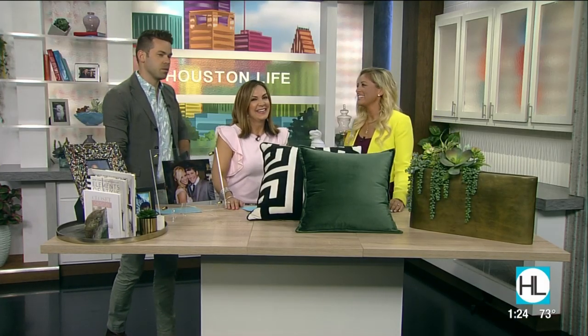Thank you so much. And if you would like to connect with Melissa, just visit the Houston Life section of our website.